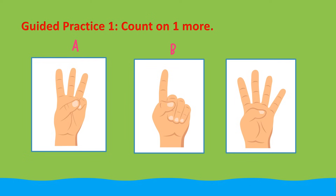Practice 1. Count on using the fingers in box A and box B. Find how many fingers altogether. Let's start by counting the fingers in box A: 1, 2, 3. 3 fingers. Now let's count the fingers in box B: 1. 1 finger.